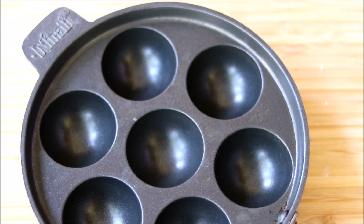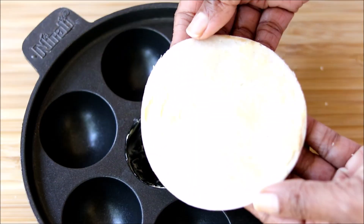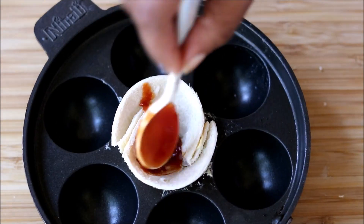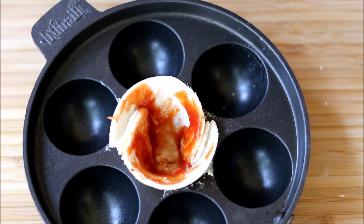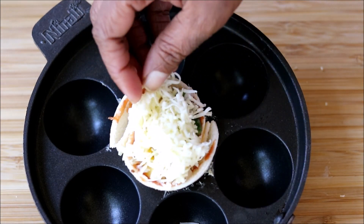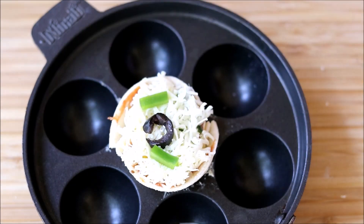Meanwhile, let me show you how to make this pizza cup without baking. Take an appe pan and apply some butter. Place the bread slice on it, add the pizza sauce, then add a generous amount of the filling, some grated cheese on top, one olive, capsicum, and some corn.